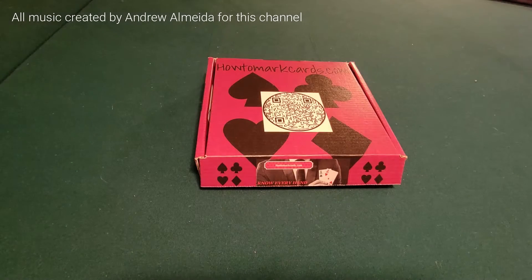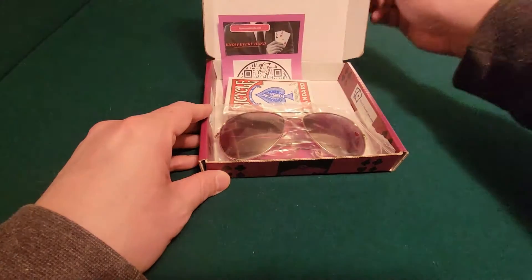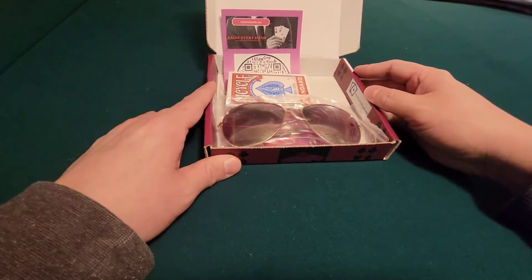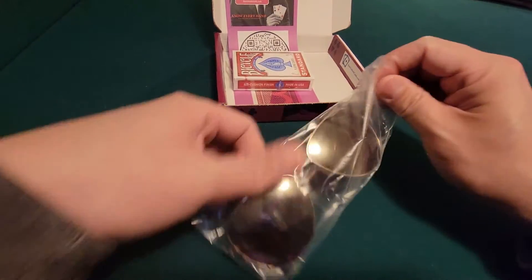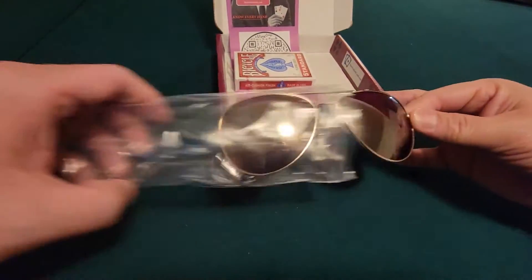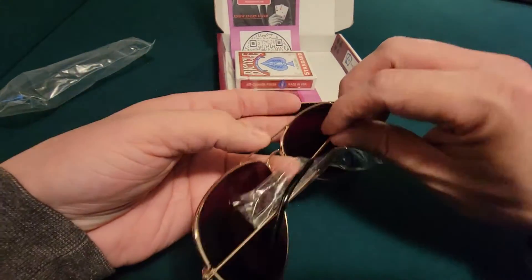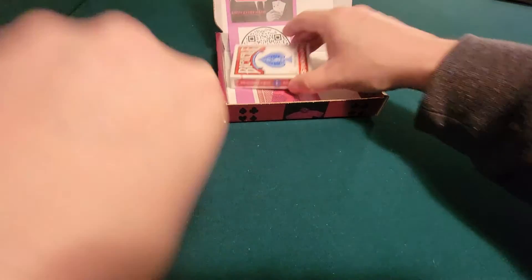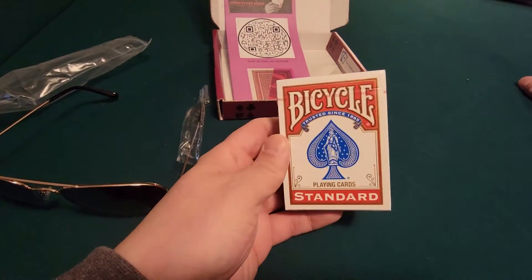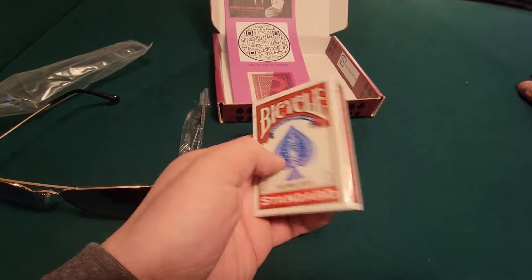This is an unboxing for howtomarkcards.com. This package is the premium aviator sunglasses, infrared sunglasses package. It comes with the sunglasses, which are very high quality aviator lenses. It also comes with a deck of cards you can pick from — Bicycle B, Bicycle Jumbo, Aviator, or Copag.